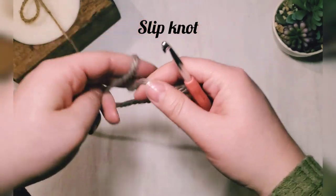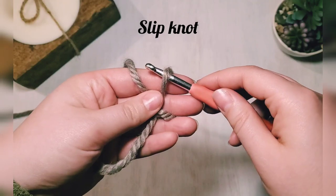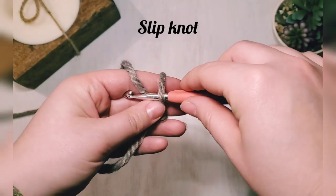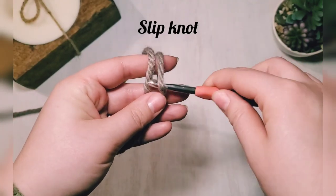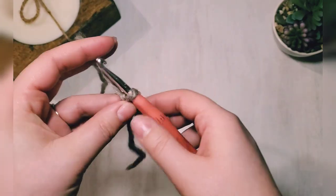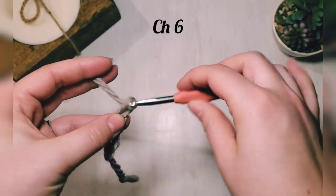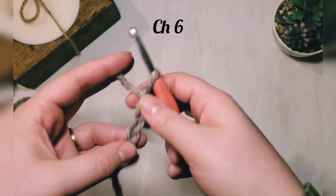To start, we're going to do a slip knot. I like to wrap it around my two fingers, take the bottom strand, pull the second strand under it, and then pull the ends together to make your slip knot. Then we're going to chain six.